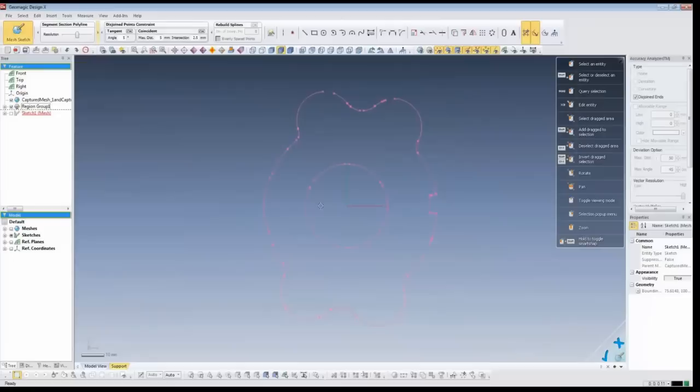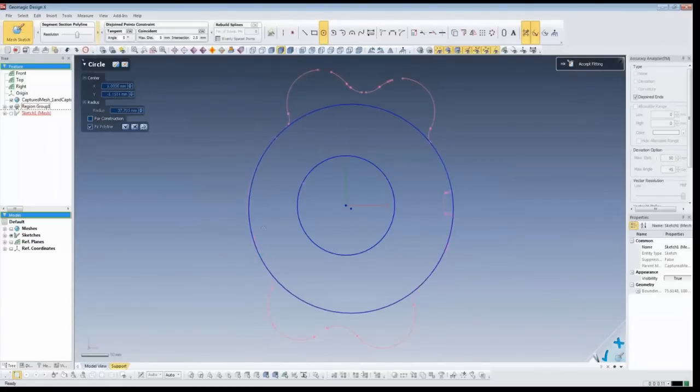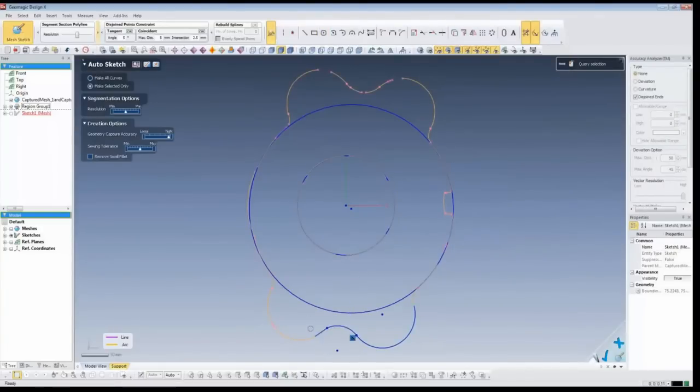Now that I've got a slice through the part, we need to turn this into a sketch that we can extrude. Inside DesignX we have all the standard sketching tools just like any modern CAD package. I'll pick a circle - as I mouse over, these are highlighted in yellow. I'll pick the first segment, continue to pick segments, then double-click to finish. My circle is fit very nicely to that set of data. We'll do the same over here - pick segments and fit the circle. For something slightly more difficult to sketch, like these profiles, we'll use the auto sketch and just pick objects to create my sketch.